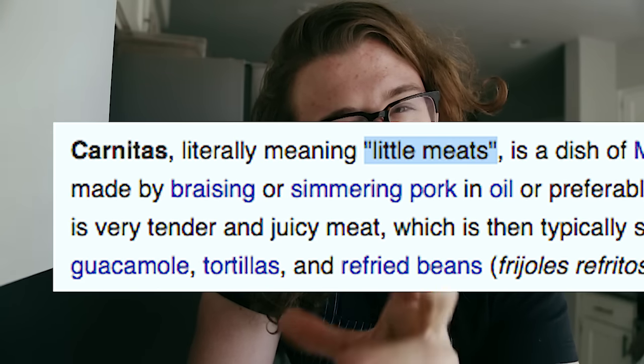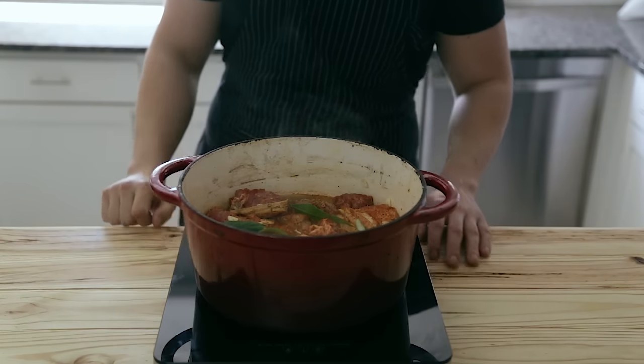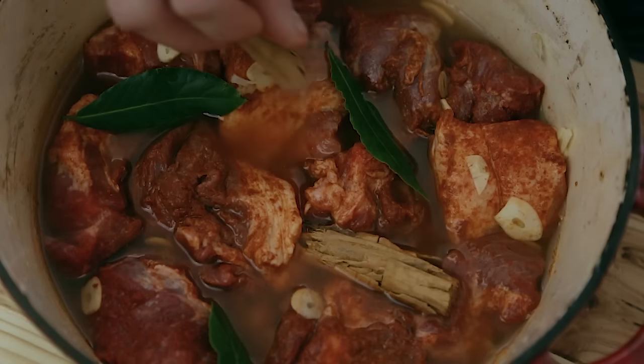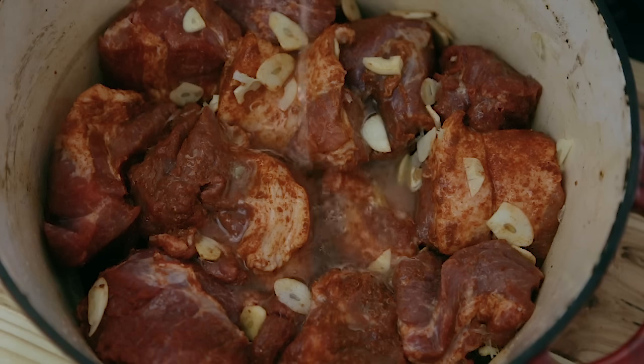Carnitas translates to 'little meats' — or as far as I know, don't quote me on that. Essentially it's a slow braised pork shoulder, or Boston butt, braised in delicious aromatics like cinnamon, bay leaf, garlic, and lime juice. Hyper traditionally it would be simmered in straight lard, but to make things easier and less messy, I start with water. The water simmers and evaporates until it's completely gone, and then the rendered fat that's left does the frying process we're looking for in the end — once the meat is nice and tender.